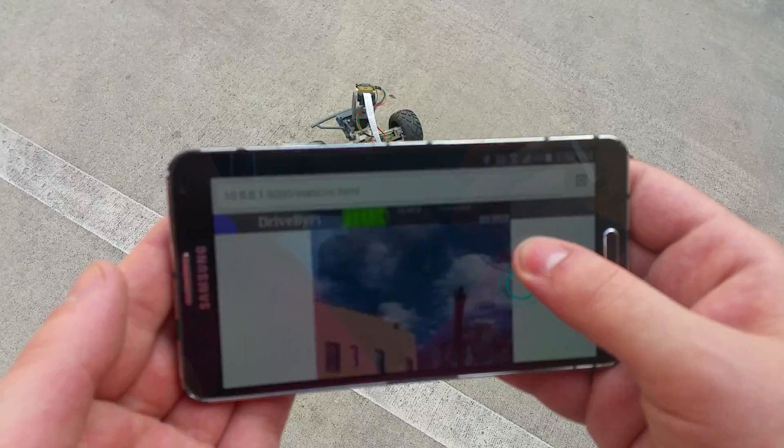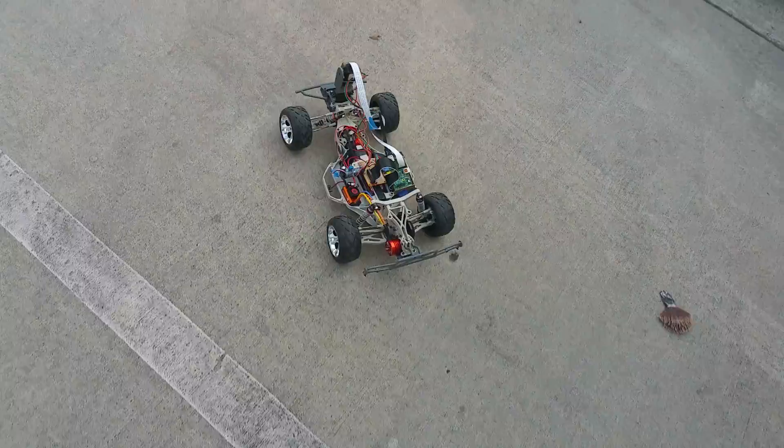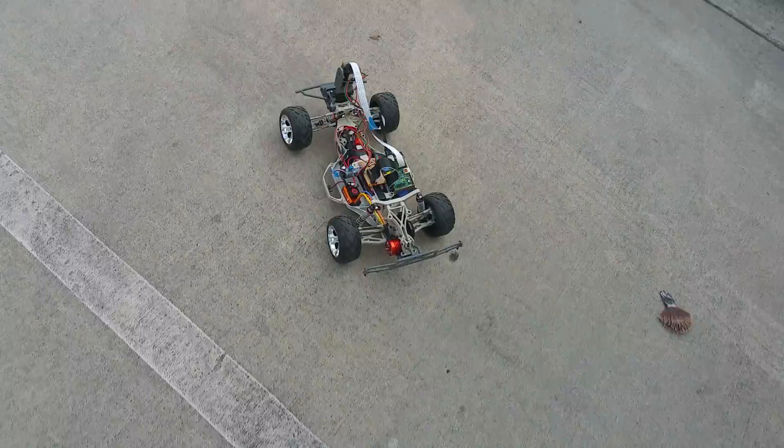I used an application called Motion to do the live streaming video. I found that it works very well at 5 frames per second. Web sockets are used to relay controls for driving and the pan-tilt action of the camera.